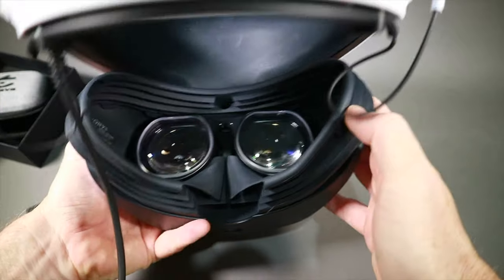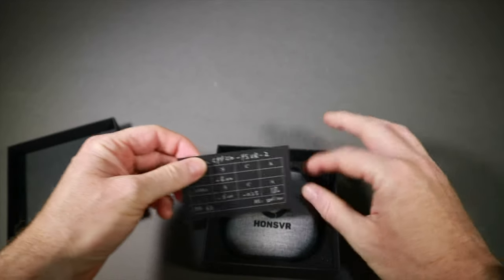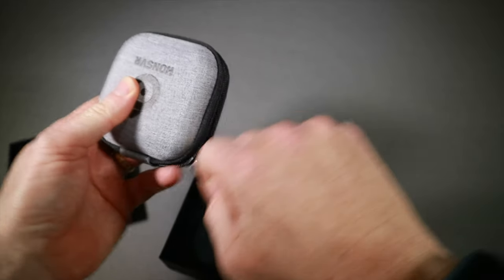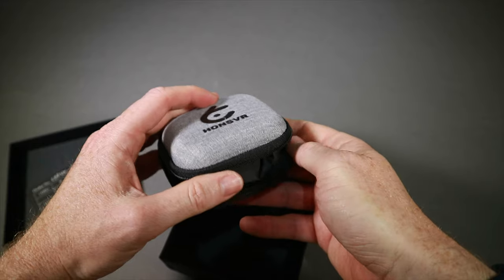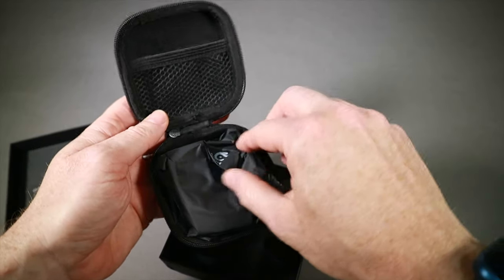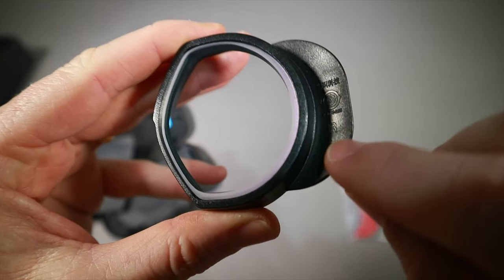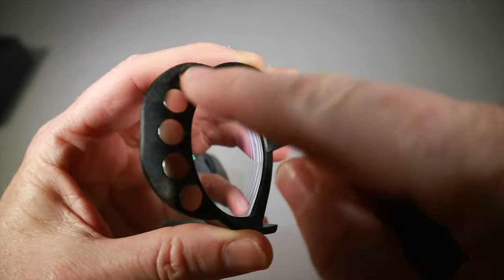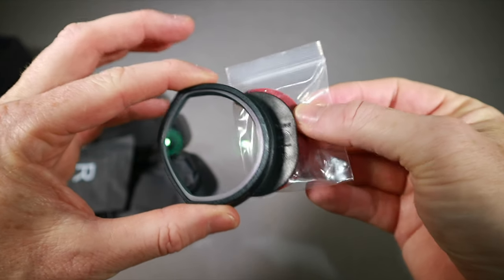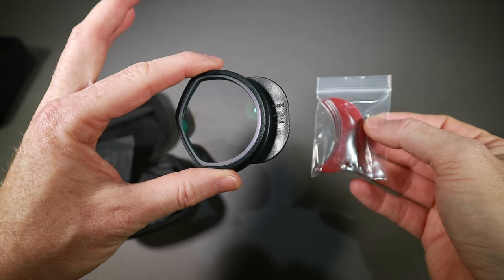Let's have a look at the PSVR 1. Same sort of thing in the box. The PSVR 1 is similar to the Oculus Quest 2 in that it has magnetic attachments. We have a little R on the lens to indicate which one it is. There are magnetic parts and stickers to put in, which go on the goggles, and then the lenses magnetically stick on there giving you the vision you need.